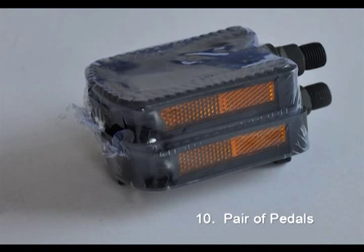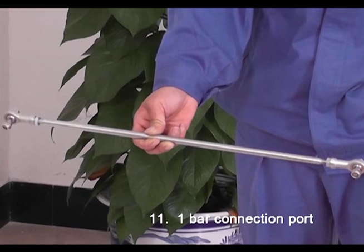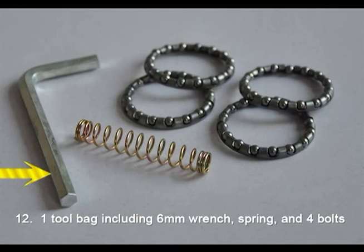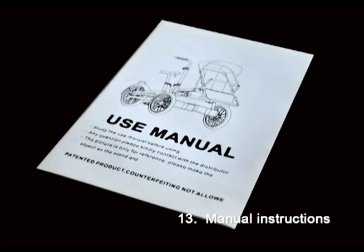10, a pair of pedals. 11, one ball connection pole. 12, one tool bag including a 6 mm wrench, spring, and 4 pieces of bolts for the front wheel. 13, manual instructions.